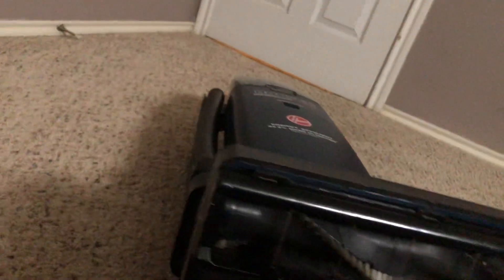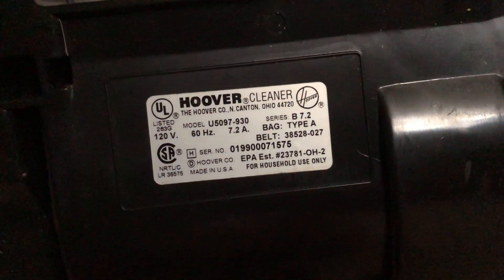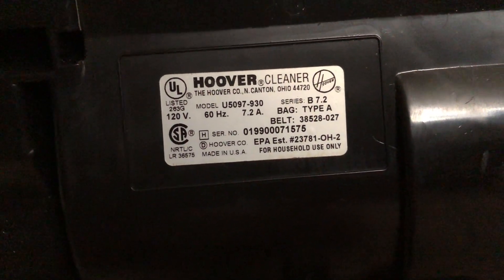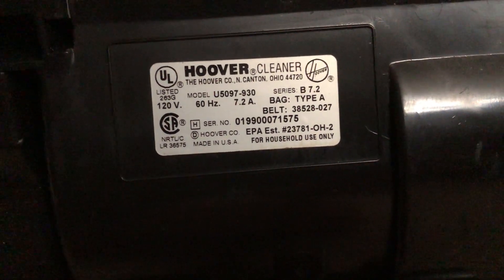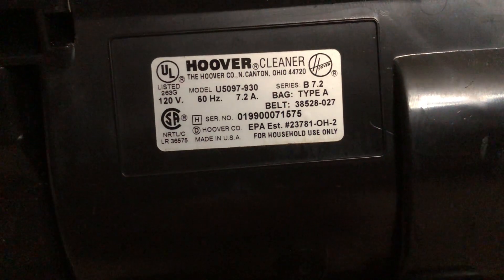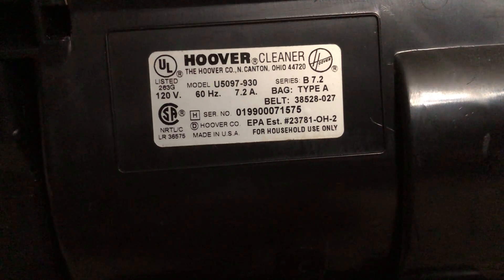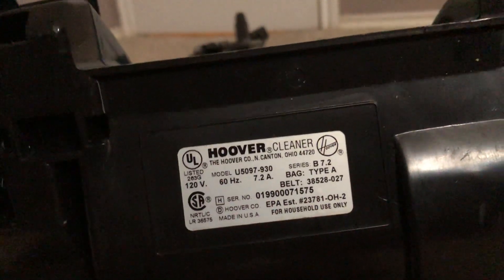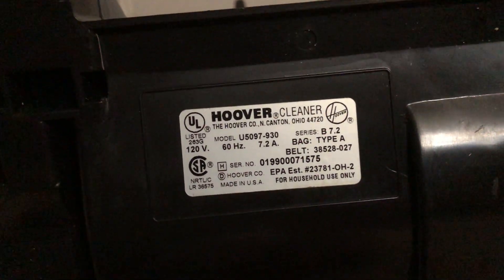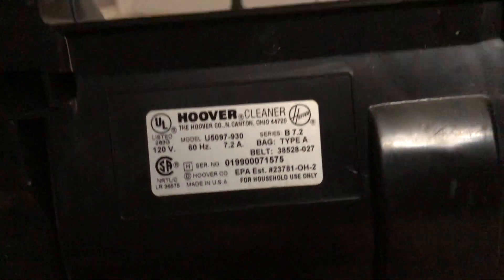Let's go ahead and turn this thing on its back to show you its model number. This is a Hoover Cleaner, model U5097-930. 120 volts, 60 hertz, 7.2 amps. Bag type A. The serial date: the first two digits decode the month, and the third and fourth decode the year. So this cleaner was manufactured in 01 of 99 — January of 1999. For household use only, made in the USA. That's one thing I love about these old Hoovers — they are American made.